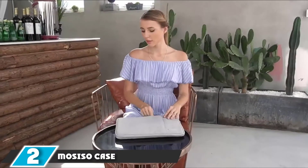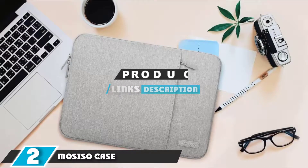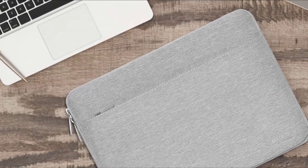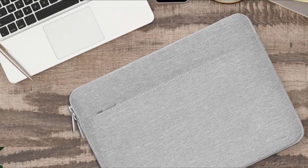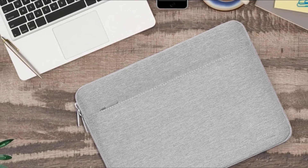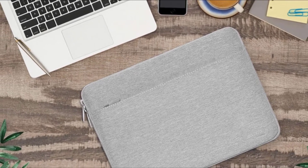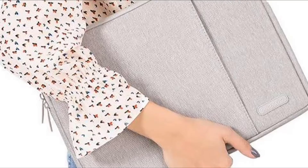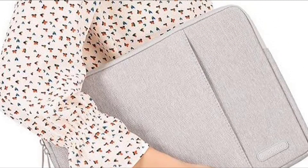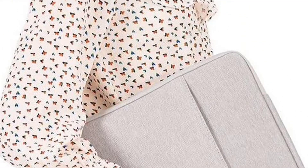Moving on to number two, the MOSISO case. The MOSISO is the blue-collar worker of the fleet — very few frills, bells, or whistles. The polyester upper material and simple lining fabric offer surprising abrasion resistance. We aggressively attacked it with scissors and sandpaper and hardly saw a scratch or thread out of line. Paired with its ability to shed water, this landed the MOSISO our outstanding value award and go-to for affordable durability. This case will protect your computer from the elements without costing you much.